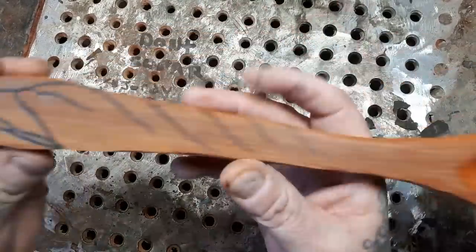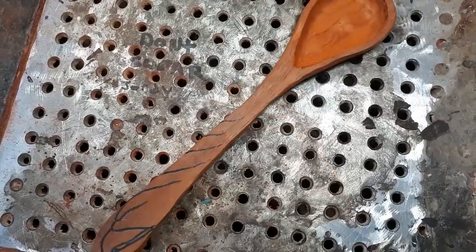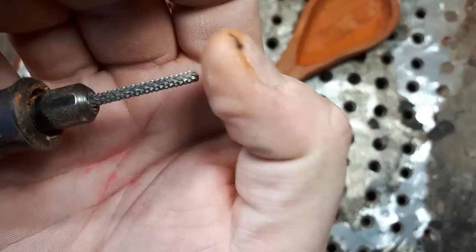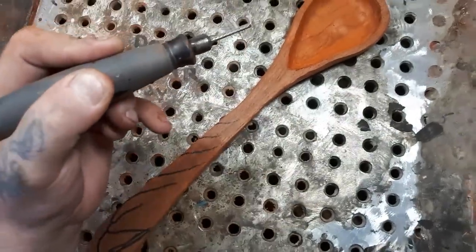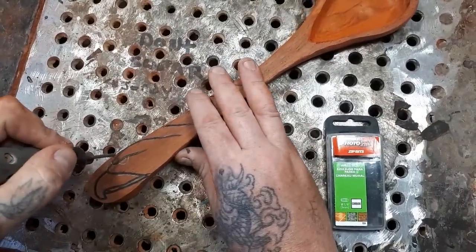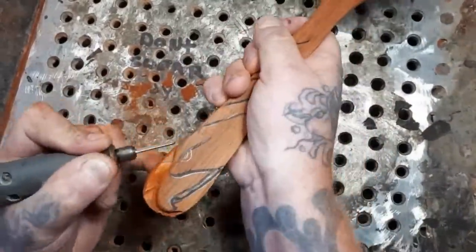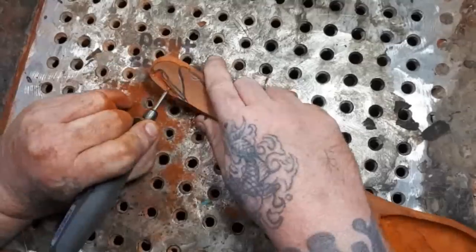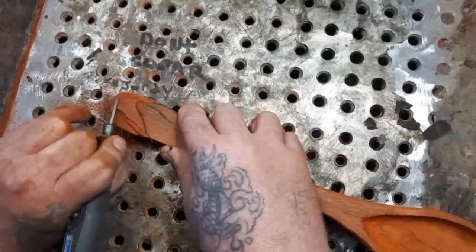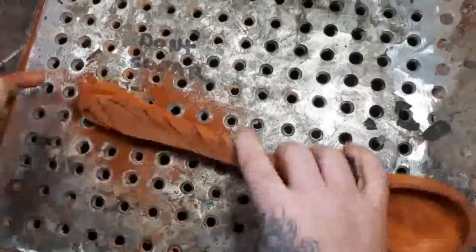I just want to make this a fast video. I drew out an eagle head on here and I'll do a fast-forward video of me carving this out. This is a Roto-Zip burr - you can buy them at Home Depot or bigger hardware stores. Just look for Roto-Zip, it's a tile wall cutter. Here's the package right here - one-eighth inch for your Dremel flex shaft. And I'm going to cut on the outside of the lines.